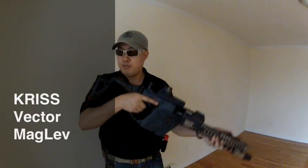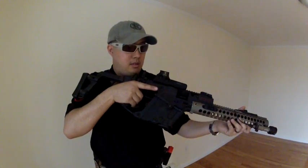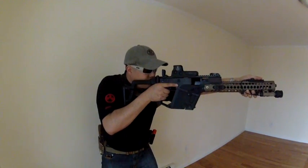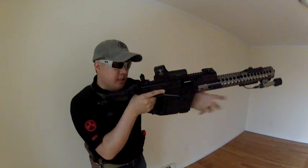This is my magazine release that I made for the Kriss Vector. One problem I had when I was shooting competition — I'd be up here, I would grab the barrel and I have a foregrip. I'd grab it up here, I'd have to come back, hit the magazine release here.